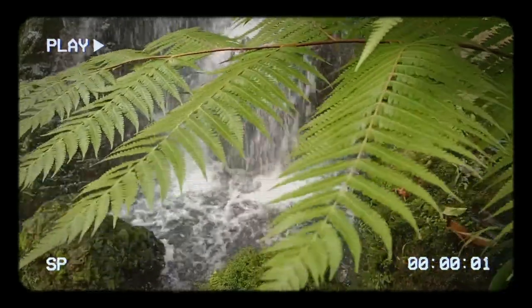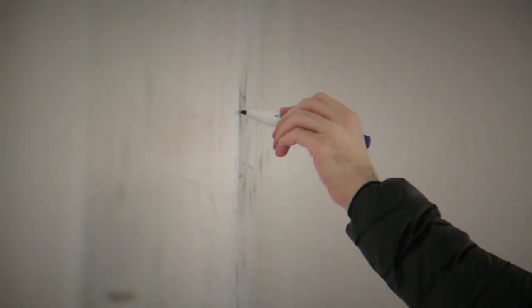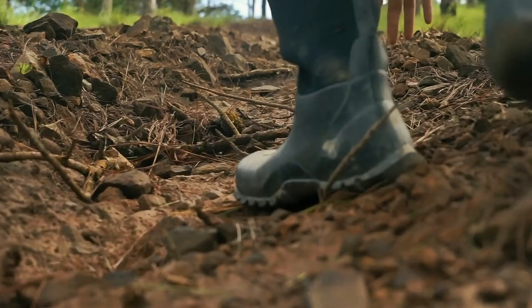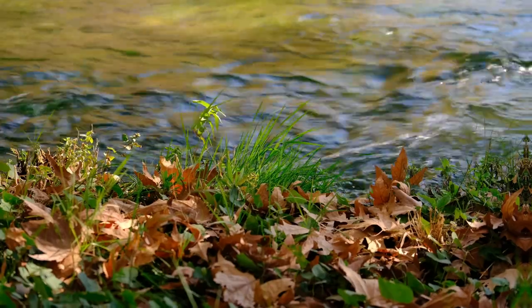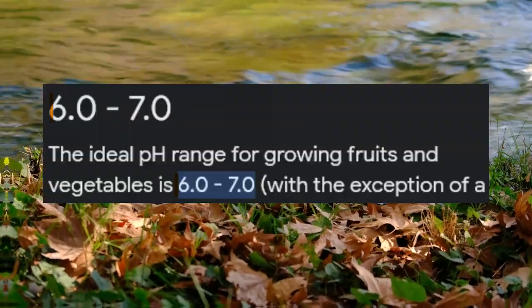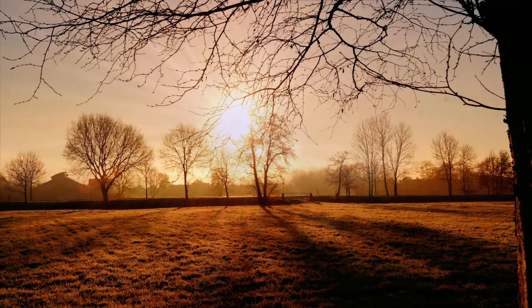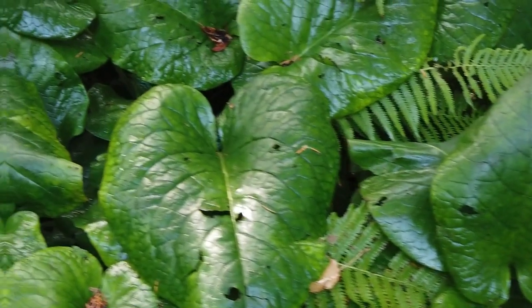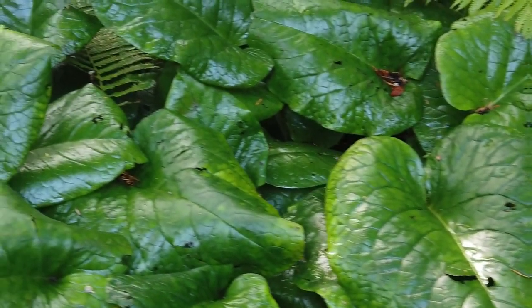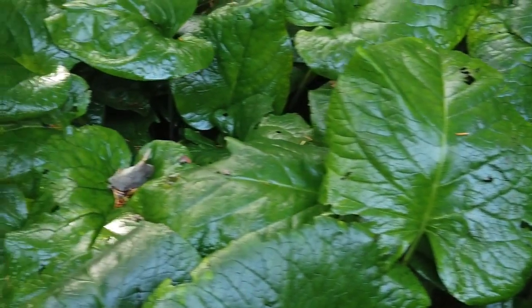Now this tip might seem daunting at first, but as long as you paid attention in your high school science class, you know what you're in for. The pH level of your soil matters a whole lot when it comes to gardening. Typically you want to keep the pH level between 6 and 7. I personally find around 6.2 to 6.6 works best, although 6.8 can also help with certain things. For blueberries, lower pH levels around 6 or 5.9 may work best.